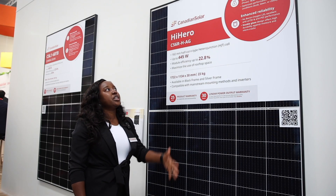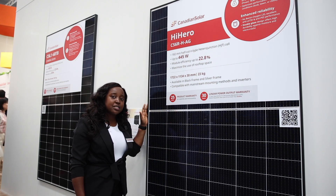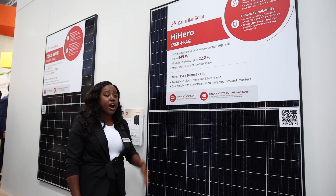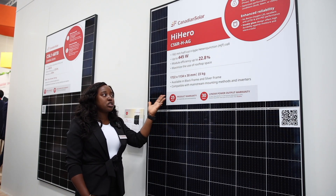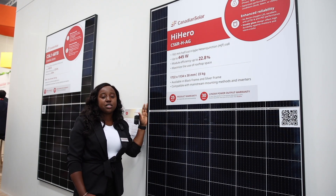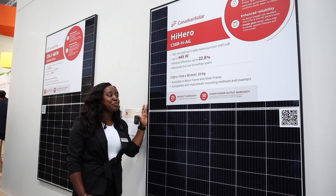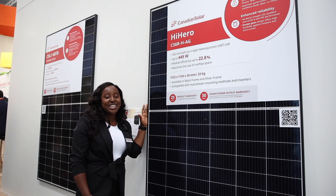Other great features include excellent low light performance, a low temperature coefficient which makes it suitable for high temperature climates, and it is also compatible with mainstream mounting methods and inverters. We strongly recommend the CSI Hi-Hero modules for rooftop application projects. Thank you.